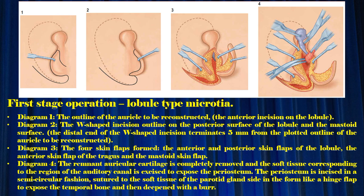First stage operation — lobule-type microtia. Diagram 1: the outline of the auricle to be reconstructed and the anterior incision on the lobule. Diagram 2: the W-shaped incision outline on the posterior surface of the lobule and the mastoid surface. The distal end of the W-shaped incision terminates 5 mm from the plotted outline of the auricle to be reconstructed. Diagram 3: the skin flaps formed — the anterior and posterior skin flaps of the lobule, the anterior skin flap of the tragus, and the mastoid skin flap.